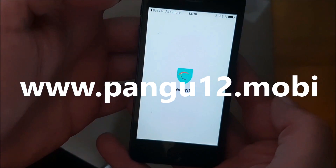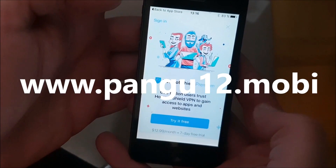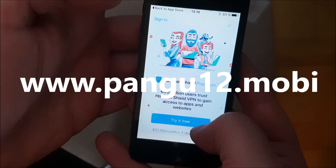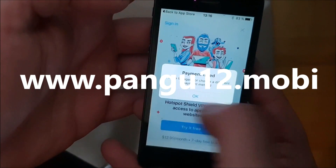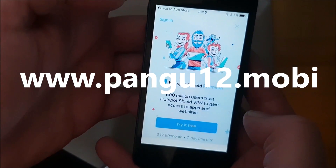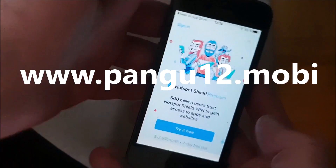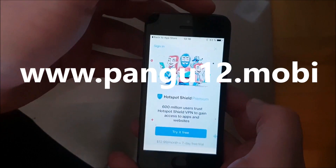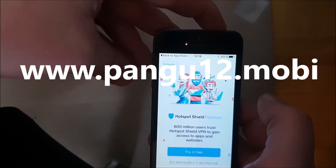There we go. Now we just need to wait for about 30 seconds or so. You don't really have to do anything in the app — the important thing is that you keep the app open for about 30 seconds. I think that should be enough time. So now we are simply going to restart our device.